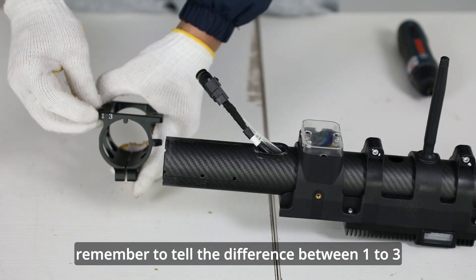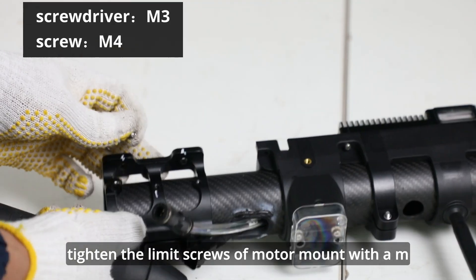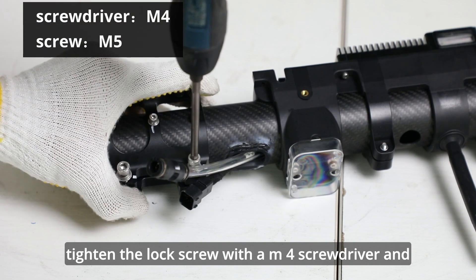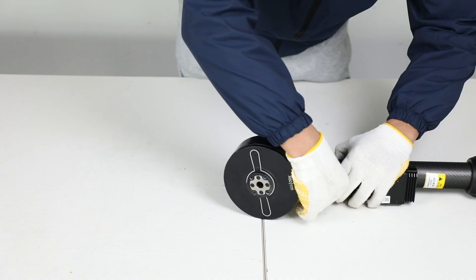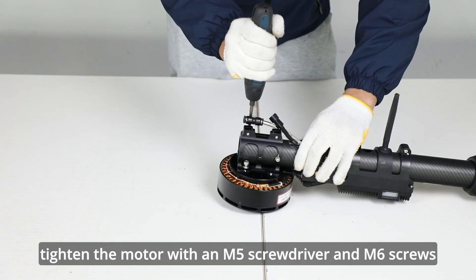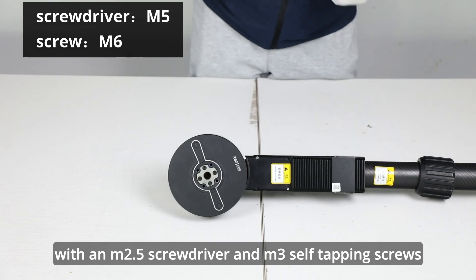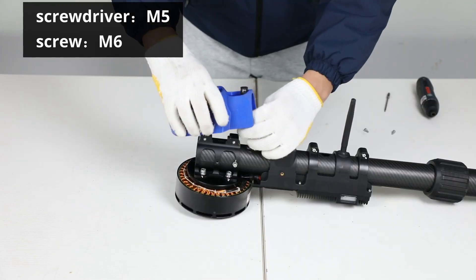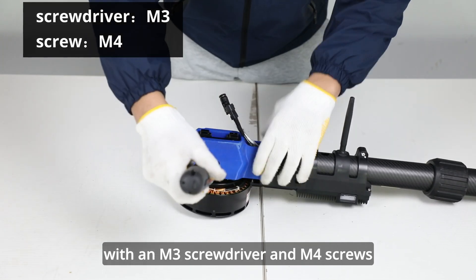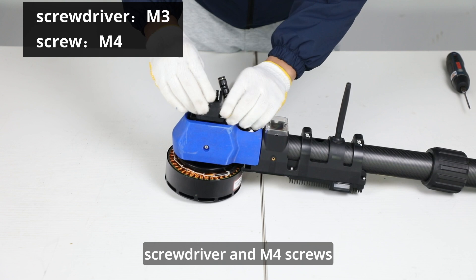Remember to tell the difference between 1-3 motor mount and 2-4 motor mount. Tighten the limit screws of motor mount with an M3 screwdriver and M4 screws. Tighten the lock screw with an M4 screwdriver and M5 screws. Connect the motor and the ESC connecting line. Tighten the motor with an M5 screwdriver and M6 screws. Tighten the ESC cover with an M2.5 screwdriver and M3 self-tapping screws. Install motor protective cover and tighten the cover with an M3 screwdriver and M4 screws.